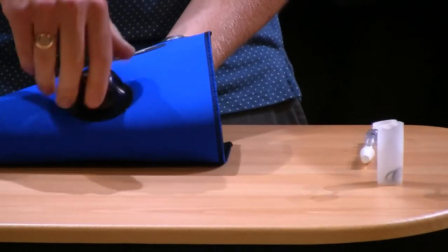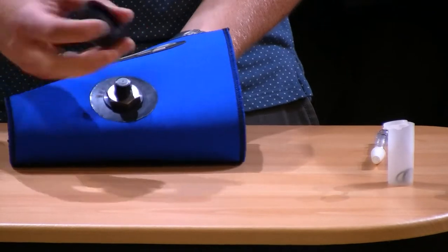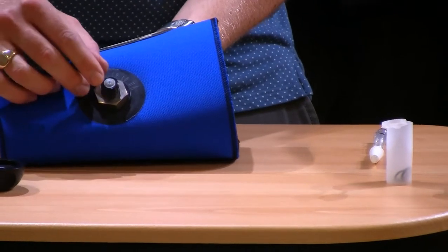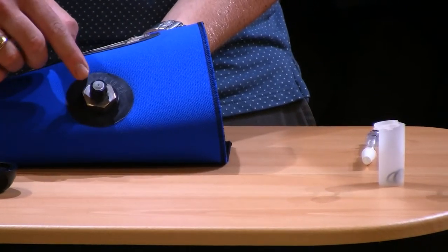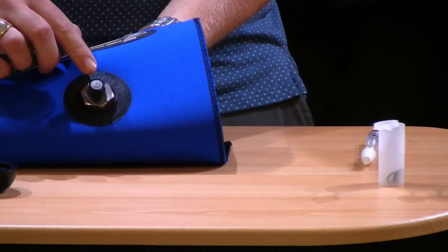Once that's done the dome will come off really nice and easily. What's then exposed is this mushroom valve on the inside. This is a really key component — you want to make sure this is clear from debris at all times. So if you do ever have an issue, do go to this as a first point of check. Make sure there's no debris in between the mushroom valve and the valve itself.